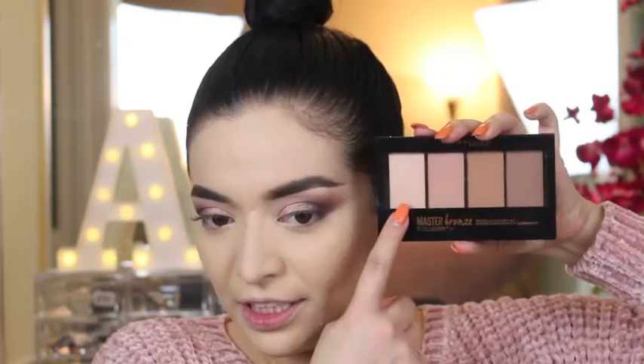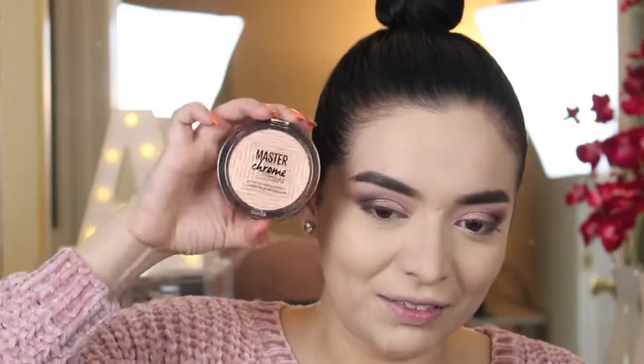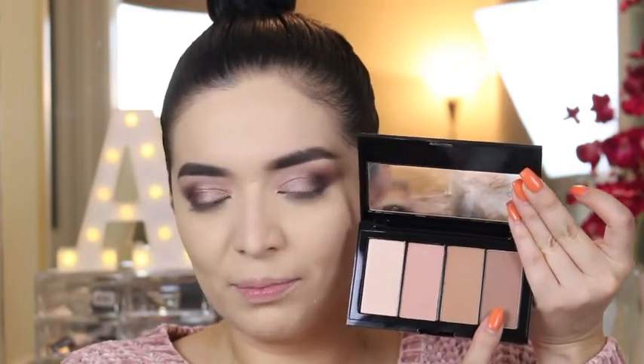This is the Maybelline Master Bronze Highlighting Kit — it does have a highlighting shade in there, which I probably won't use because I have another highlighter from Maybelline that's very popular and I've been dying to try. I only get one highlighter in this kit. The bronzer is too light for me, but I am going to use it mostly to contour, though I don't contour in the traditional way.